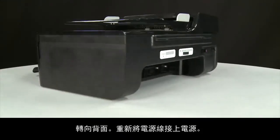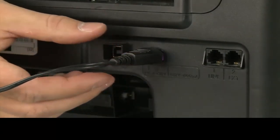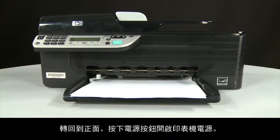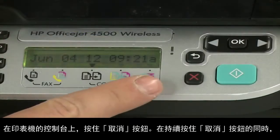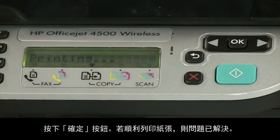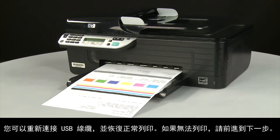Turn to the back. Reconnect the power cord into its power source, then reconnect the other end into the printer. Return to the front and press the power button to turn the printer on. On the printer's control panel, press and hold the cancel button, then press the OK button. If the page prints successfully, the issue is resolved — you can reconnect the USB cable and resume printing as normal. If the page does not print, go on to the next step.